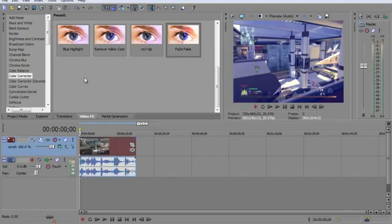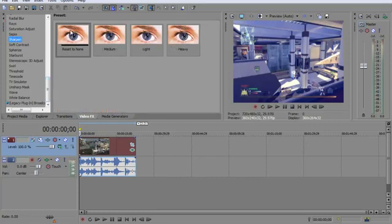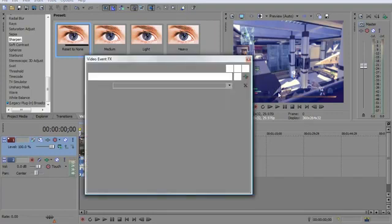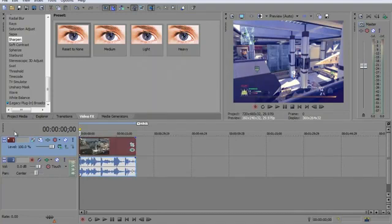Then you're just going to close out of there. If you want to make it look pretty cool, you can add color curves, but I don't do that that much — only sometimes when I'm editing. Then you want to go down on your effect style, down to sharpen — it's way down at the bottom. Just drag reset to none on your clip. It looks a lot sharper around here.